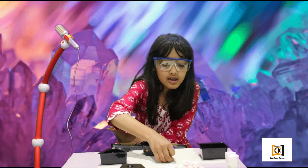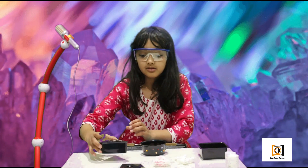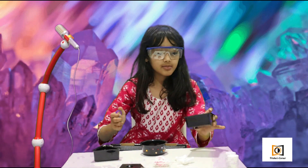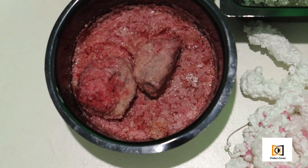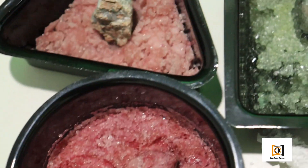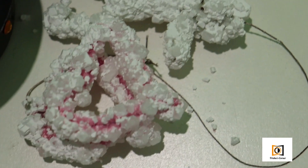After you guys left, I decided to make a few more crystals. I made some on a string — you've got to be very careful while making these as they're very fragile. I made another crystal two days ago, and I made one just yesterday.